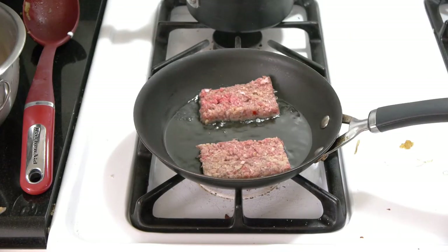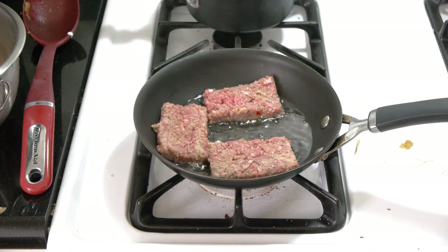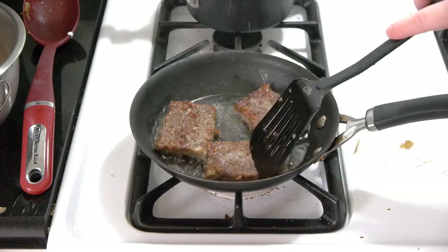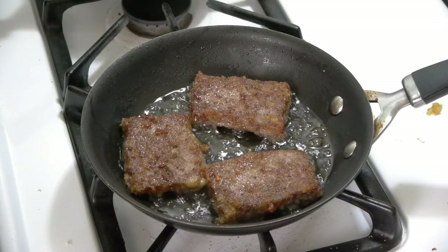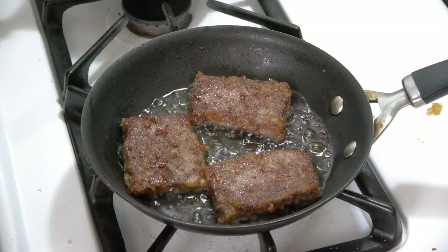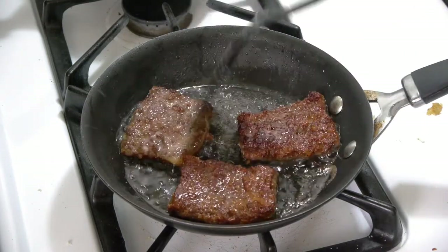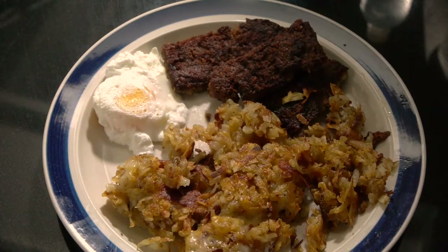Alright, so the sausage is going to cook up quick and easy — it's going to take a couple of minutes, tops. This pan is a wee bit smaller than usual, so I only did 3 pieces instead of 4. After about a total of 5 minutes, flipping it every once in a while, you've got these nice brown sausages — and that's what you want.